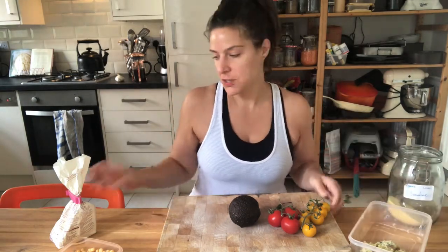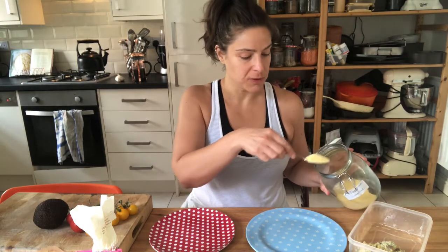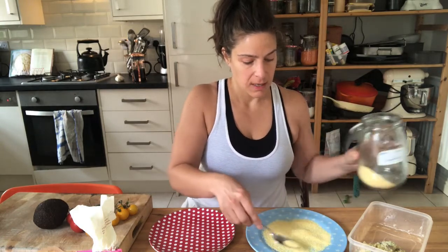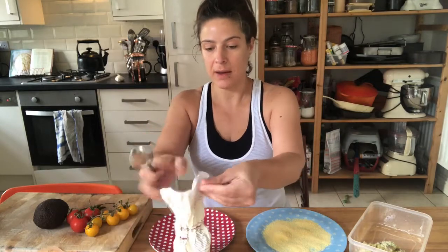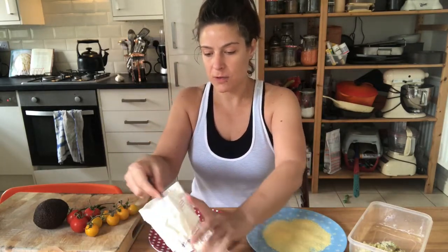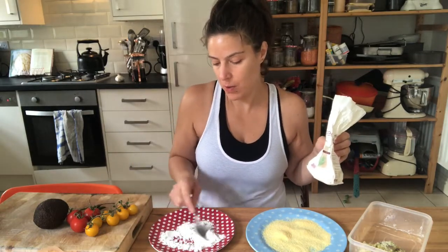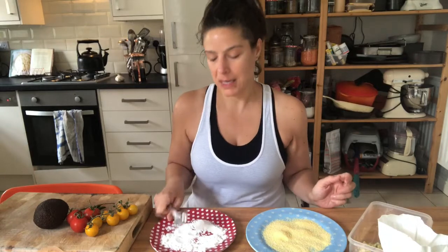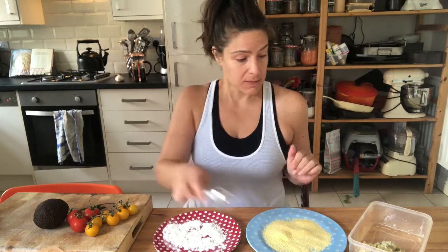Let me move this chopping board so you can see what I'm doing. I'm going to put the semolina onto this plate, and then I'm going to use some gluten-free flour — I try to avoid wheat gluten where I can. It won't make any difference here, though if I was making vegan Yorkshire puddings later, gluten-free flour might not help with the puffing up. But for this it's fine.